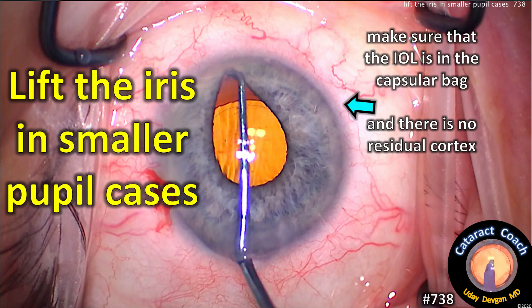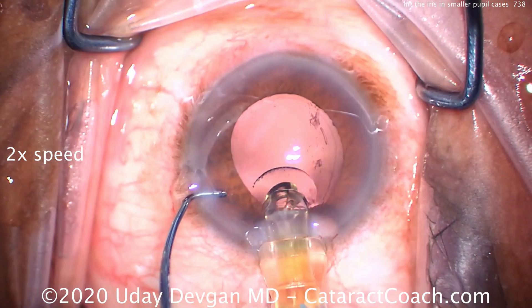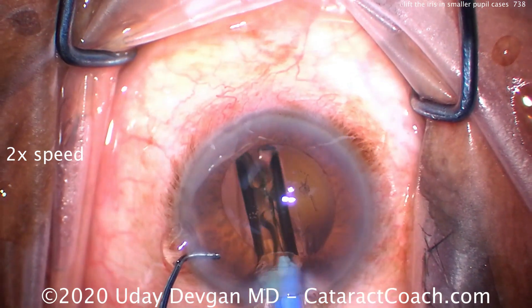CataractCoach.com. Lift the iris in smaller pupil cases. You can make sure there's no residual lens material and if the IOL is in the capsular bag. So let's watch a couple of cases here.